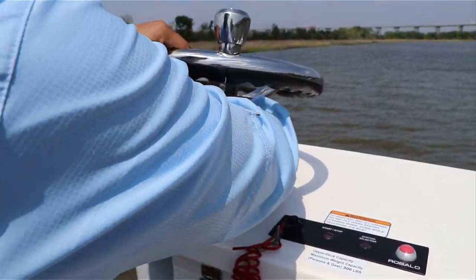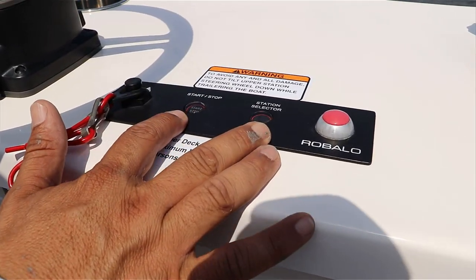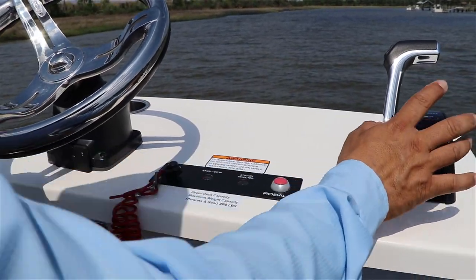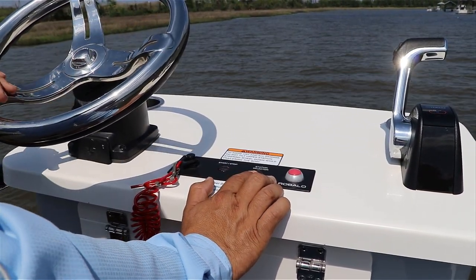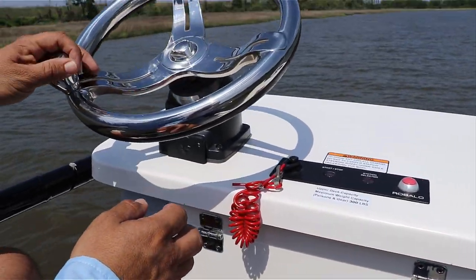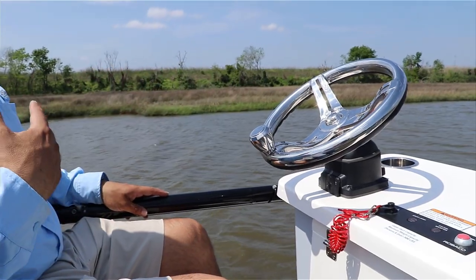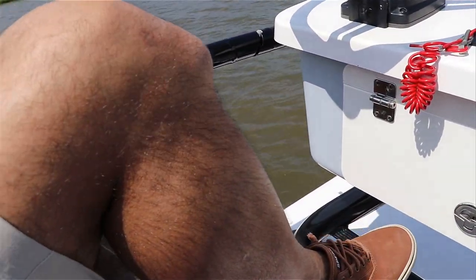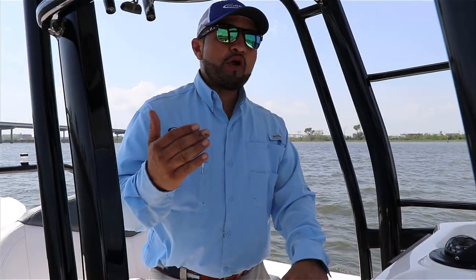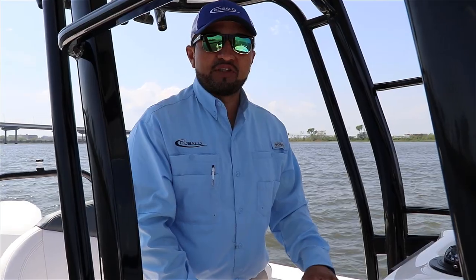The steering wheel can be tilted, so whether you want to drive standing up or sitting down, it accommodates you. You have the station selector, start and stop for the engine, horn, and the throttle — which won't activate unless you select the button. There's a nice handy glove box where you can keep your glasses, wallet, and essentials. And notice the space between the console and myself — my knees aren't cramped. The ergonomics and the way the top is designed on the Skydeck is pretty unique. If you want to know more, give us a call at 843-216-4700 or check this boat and many others on our website at LongshorBoats.com. Let's go fishing!